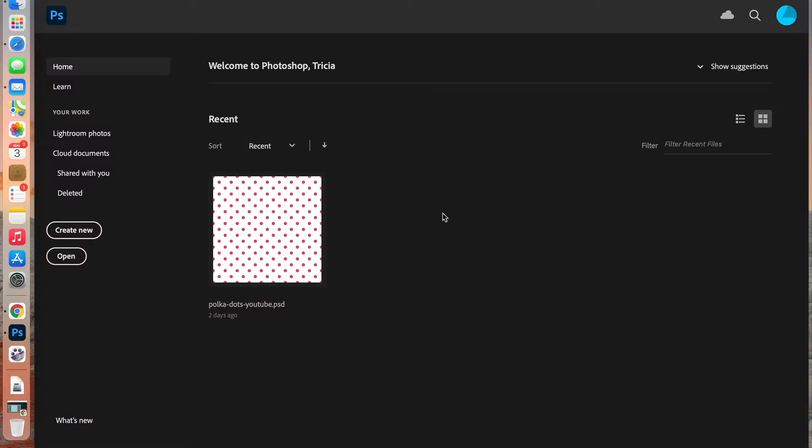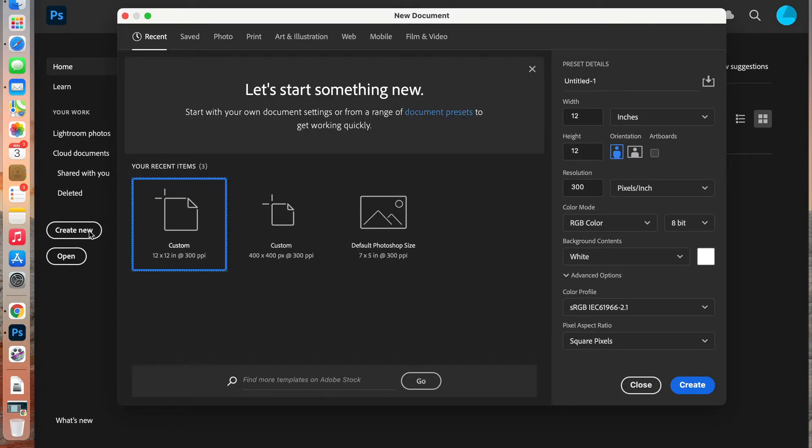Let's start by opening our pattern document. Go ahead and create a new document. Change the units to pixels, set the width to 400 pixels by 400 pixels, and leave the resolution at 300. Color mode is RGB, set the background to transparent, and then go ahead and create that document.